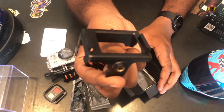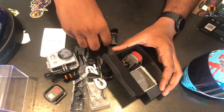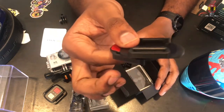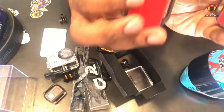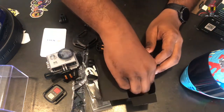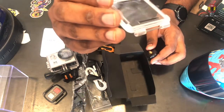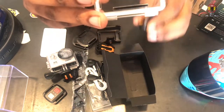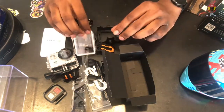We have used a tripod in the video and we will use a tripod. We have a helmet. We are fixed in the helmet. We also have tape. We have installed the waterproof case. We can fix the strap with the strap.